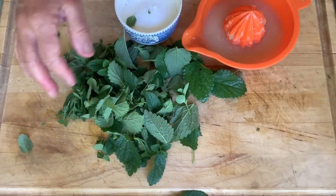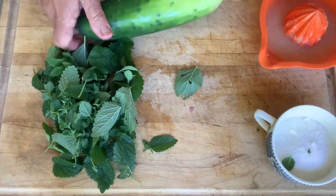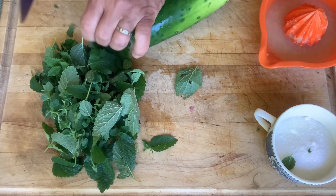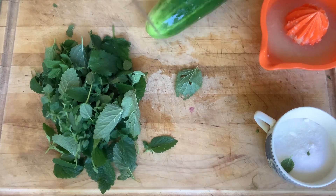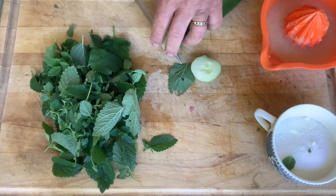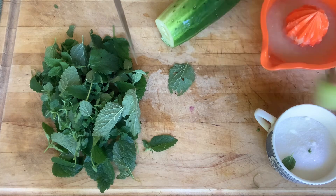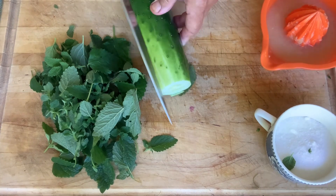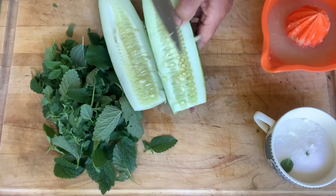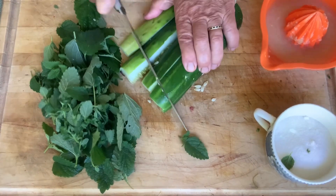I'll just discard the stems. The thing I'm going to do is just cut up my cucumbers. You use peels and all. I always test my cucumbers to make sure they're not bitter, because once in a while you'll get one that's bitter. Perfect — seeds and all. Cut them up in rough chunks.